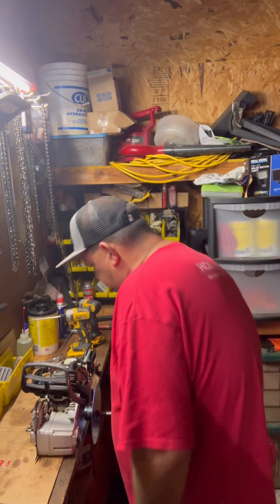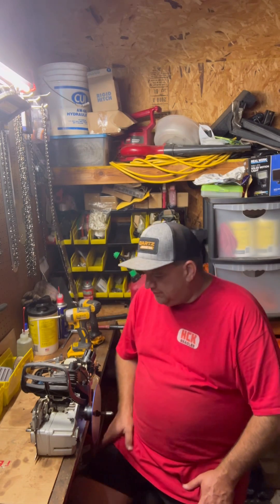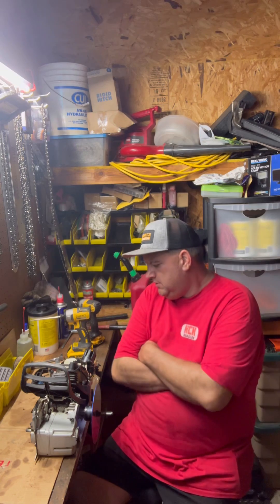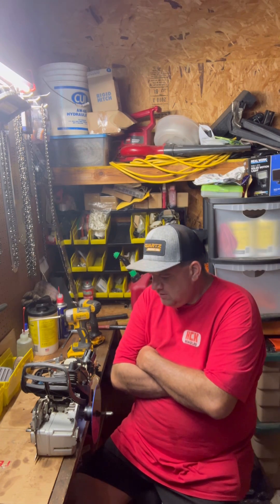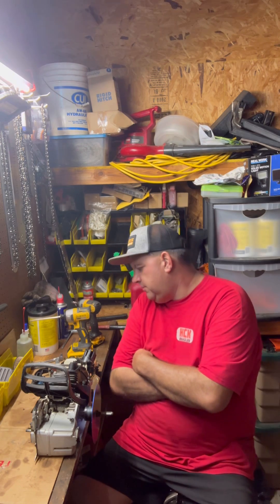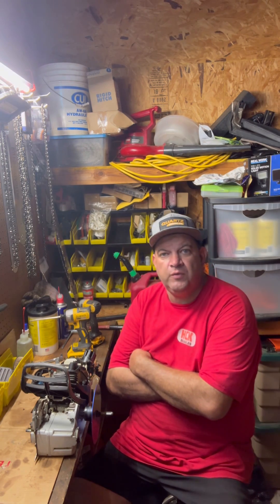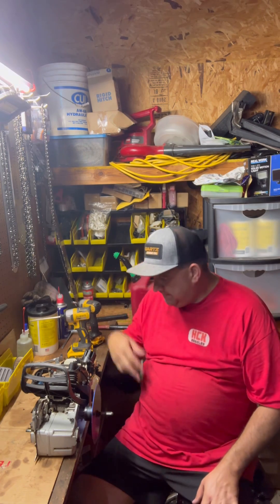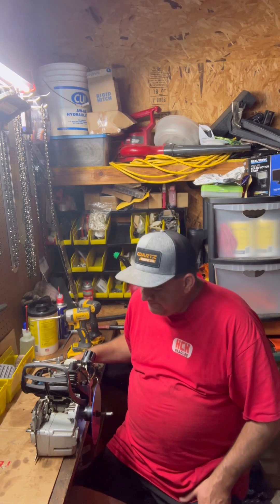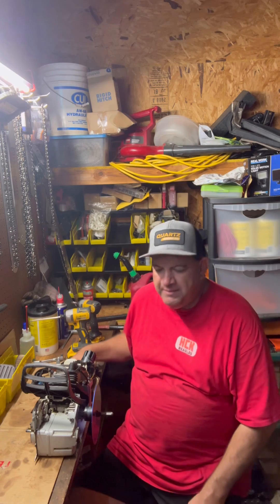Good afternoon, welcome to the saw shop. We got the 362 torn apart and cleaned up, and we want to run the numbers. So the numbers on this saw — with the base gasket in it, I went ahead and checked because I wanted to see what it was with the base gasket first.